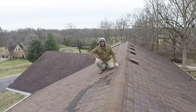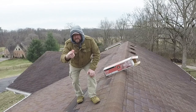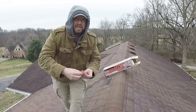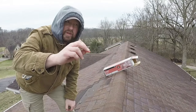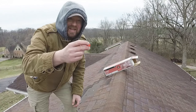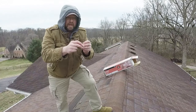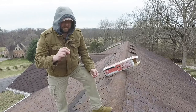So let me show you what I've got. First, for our fasteners, these are button cap nails — you can find them in the roofing department, normally used for attaching felt paper and things like that. It's got a big plastic button on it, and the nail itself is a ring shank nail, so it's not going anywhere.